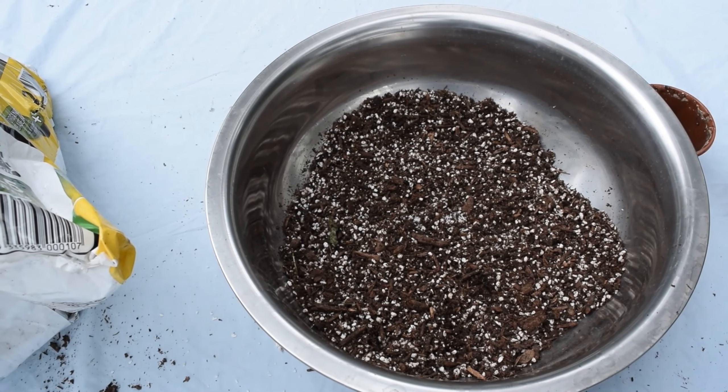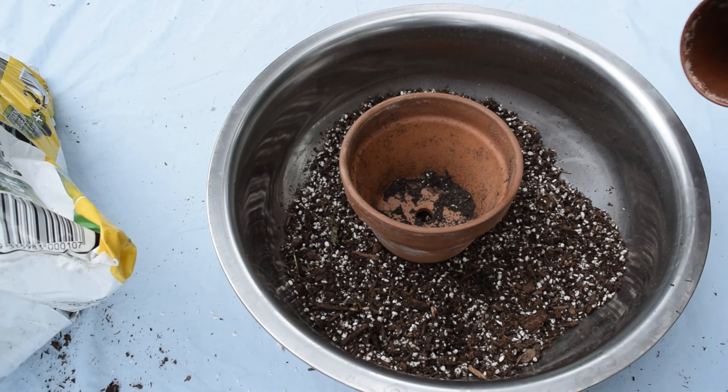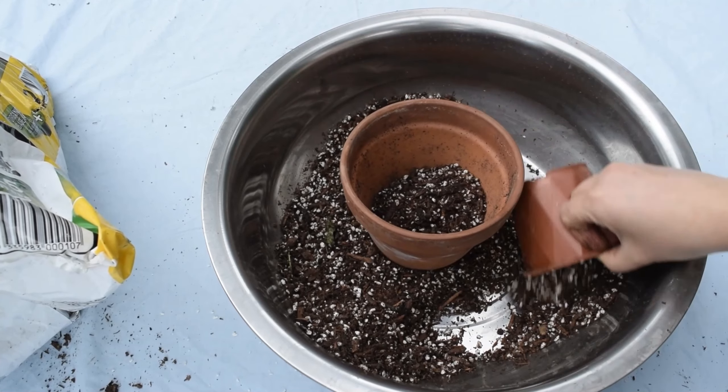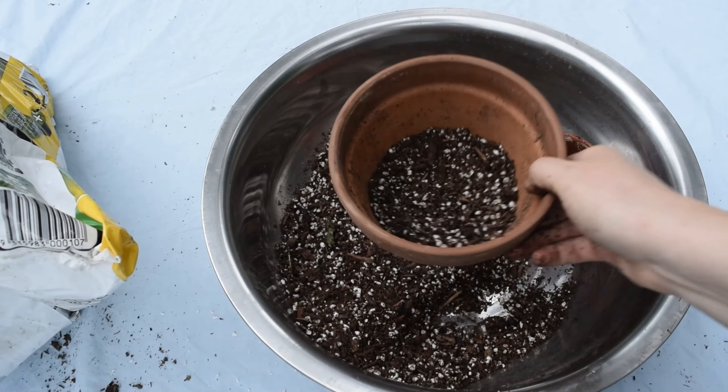I always start by adding some soil to the bottom of the pot. You want your plant to have something to grow into as it gets bigger. You might need to adjust this depending on the shape of your previous pot though, and if you're finding it still isn't fitting you might need to upgrade the pot size.